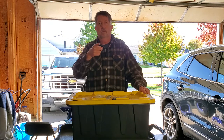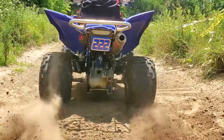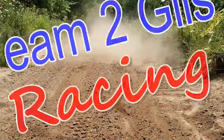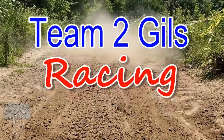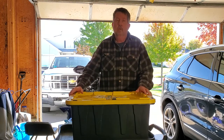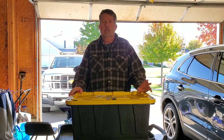Hi folks, Rick here. Welcome to my channel. Today I'm going to show you how to replace the lower steering stem bearing on your Yamaha Raptor.